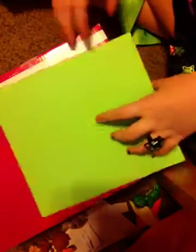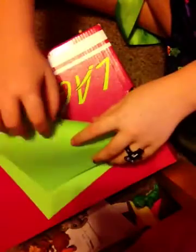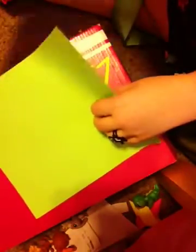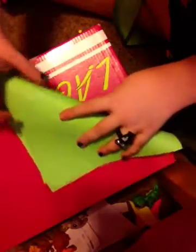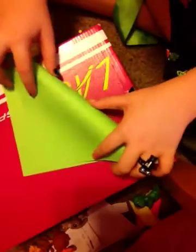Alright, so let's get started. First you fold it in half like a triangle. I don't remember exactly because I got mixed up, so I'm just going to do this.